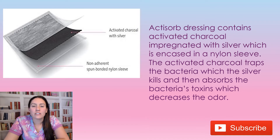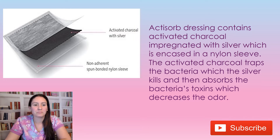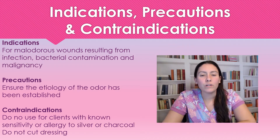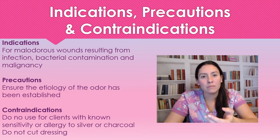Hey guys, nurse Alyssa here. Today we're going to talk about Actisorb. Actisorb is a dressing that contains activated charcoal, which is impregnated with silver and encased in a nylon sleeve. The activated charcoal traps bacteria, which is then killed by the silver, and it absorbs bacteria toxins to decrease odor of the wound — so if somebody's sitting next to you, you can't smell the odorous wound. We would use this dressing for odorous wounds resulting from infection, bacterial contamination, or malignancy.